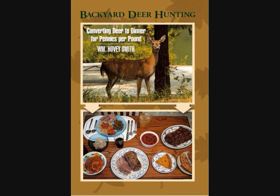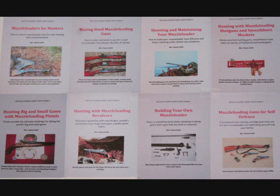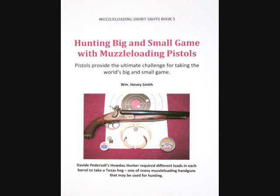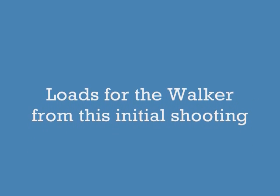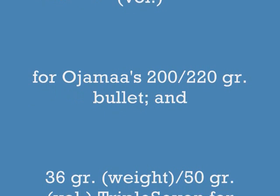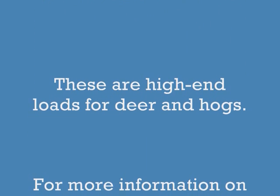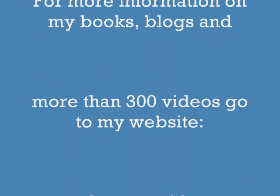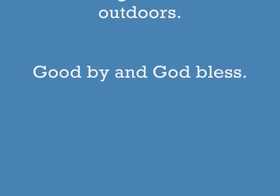Among my prize-winning books are Extreme Muzzle Loading, Backyard Deer Hunting, Crossbow Hunting, and Practical Bowfishing — all available as softcover and e-books. I have an eight-book e-book series for 2013-14, and one pistol title published: Hunting Big and Small Game with Muzzle Loading Pistols, with another coming out — Hunting with Muzzle Loading Revolvers — that will feature this particular gun. The loads I use for the Walker are listed below; these are high-end loads intended for deer and hog hunting. For more information on my books, blogs, and more than 300 videos, go to www.hoveysmith.com. Good hunting and good eating from the outdoors — goodbye and God bless.